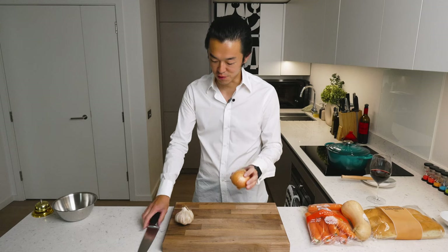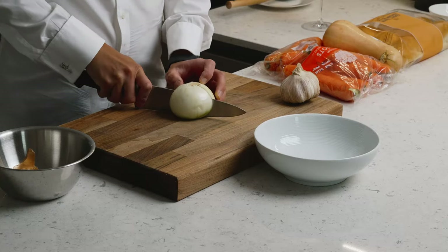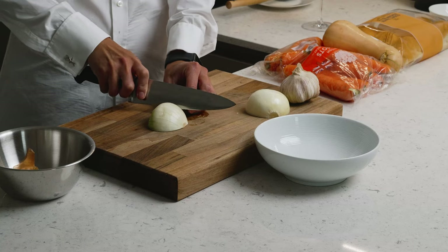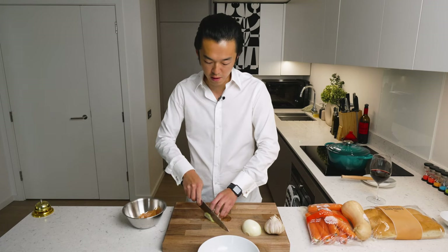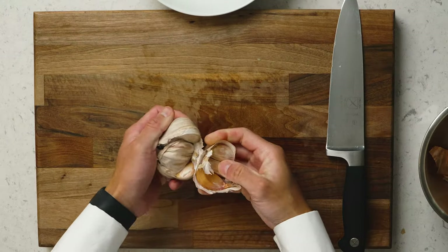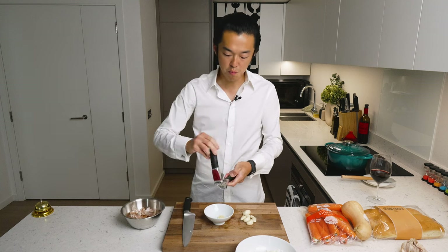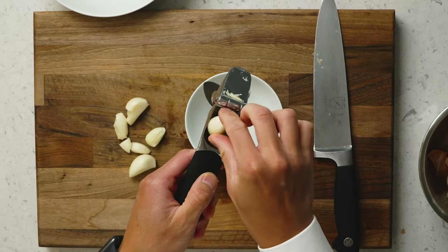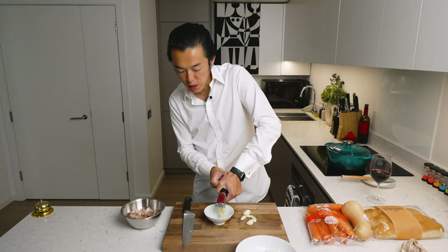We prepare our aromatic vegetables — the onion and the garlic. We mince them relatively fine just to help them cook quicker, but it doesn't really matter too much because we're going to liquidize the soup at the end. We're putting the garlic separately because it burns much faster than the onions and the carrots, especially if you crush them, because now the cell walls have been broken down.